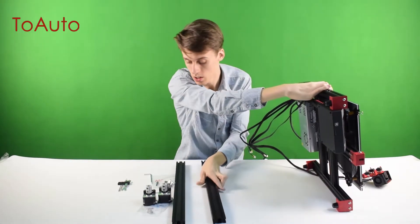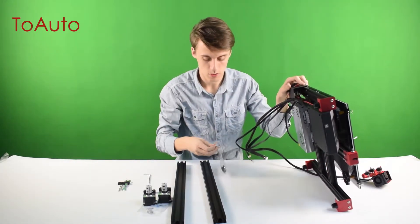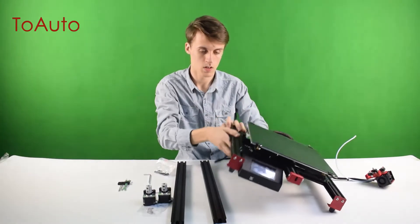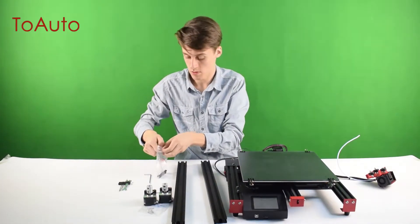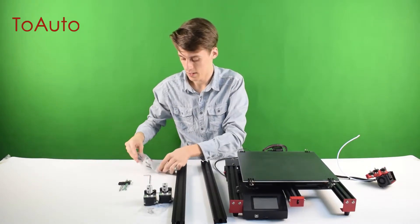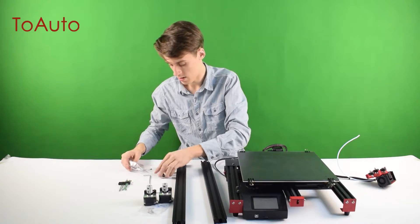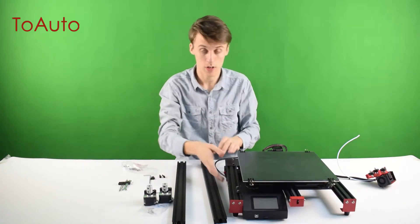To attach these, you're going to need two M5 screws. We're going to need four total because we'll need two for each guide — two for each bracket.